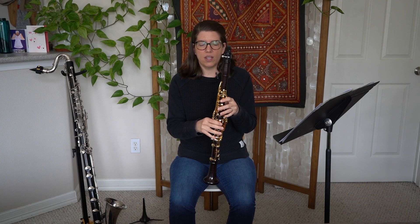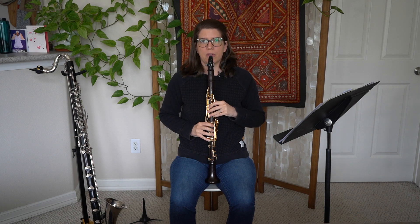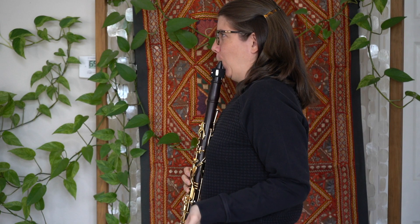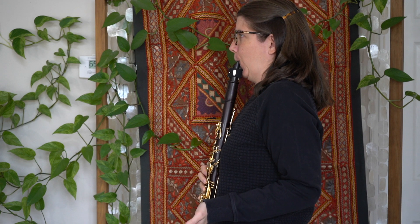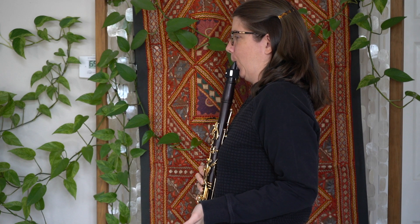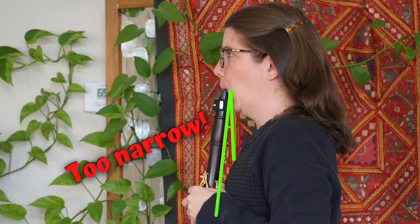Let's hear what it sounds like when I hold my clarinet straight up and down, right up against my chin. That sounds better than the parallel — it sounds a little more open, but it's not very focused.